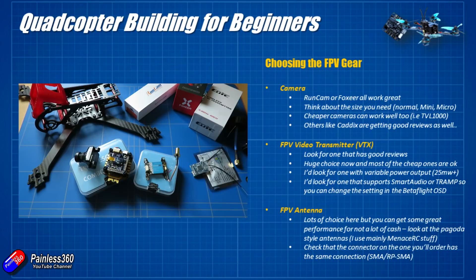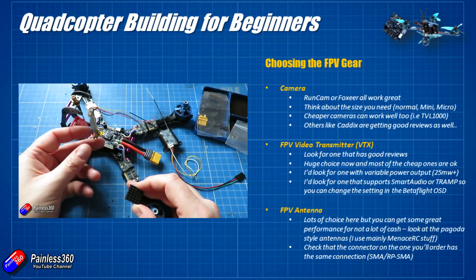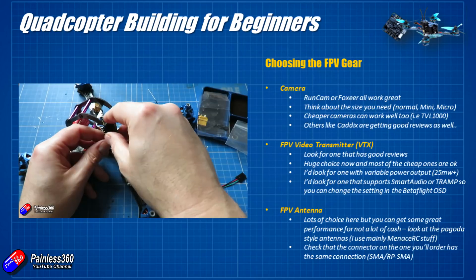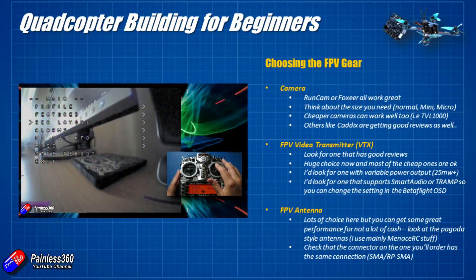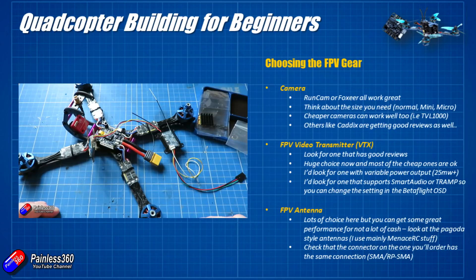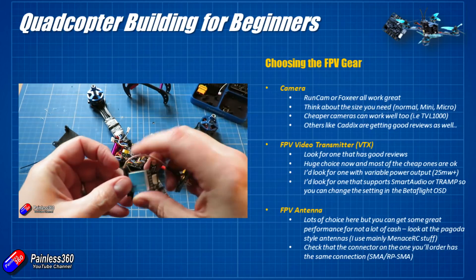There are lots of video transmitter choices, but more and more now support either Smart Audio — a Team BlackSheep protocol — or Tramp, which is an ImmersionRC protocol. Though developed by those two companies, they're starting to appear in lots of other places as they're licensed. This is a really smart way to change all settings on your video transmitter via the on-screen display menu, which I like because it means you don't have to remember what combination of button presses or what flashing LEDs mean — especially if the video transmitter is hidden away in the middle of the model and you can't always reach it to change band or channel.